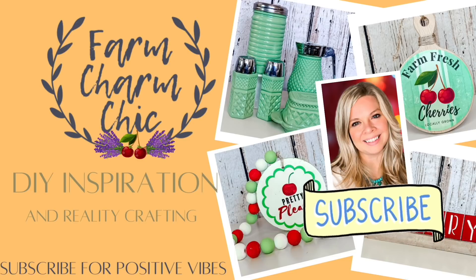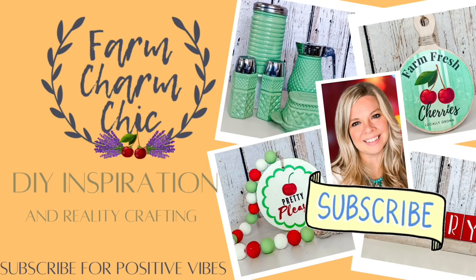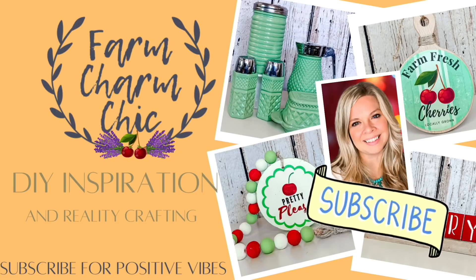There's also a playlist, so stay tuned for details on that. If you like crafting, DIYs, dupes, hacks, thrift flips, or just creating in general, I would love if you would consider subscribing. And if you do like any of the projects in today's video, be sure to let me know by hitting that thumbs up. But let's get started.